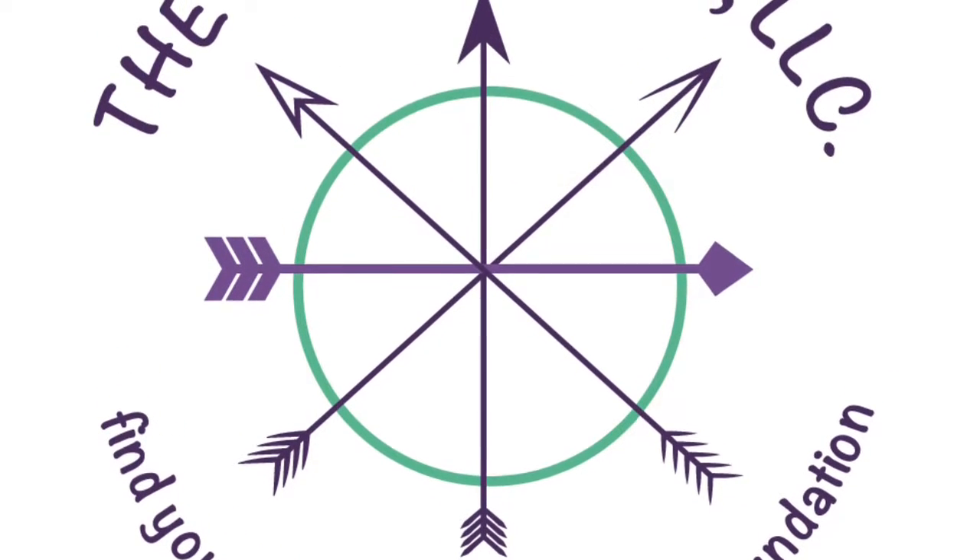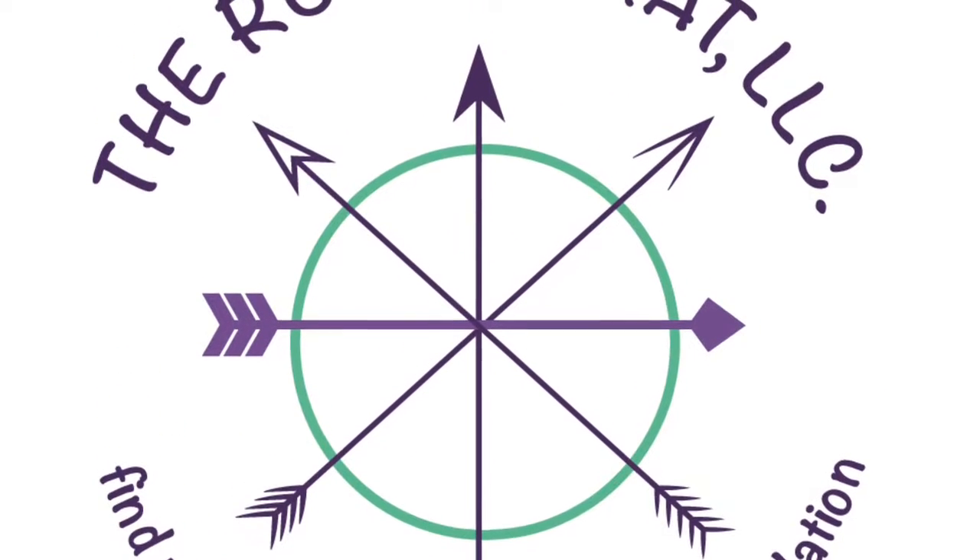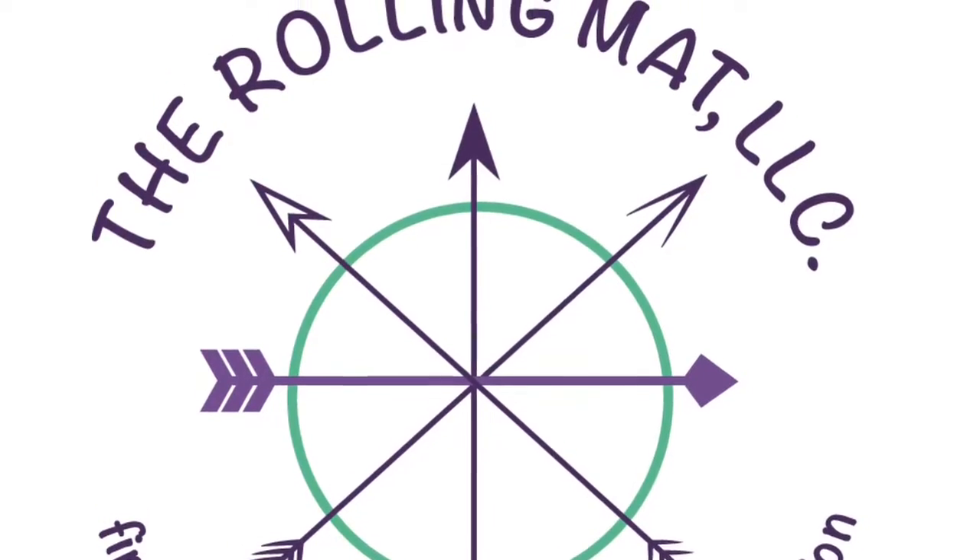Good day everyone. This is a nice foundational fiery flow to energize the body and get you warm.